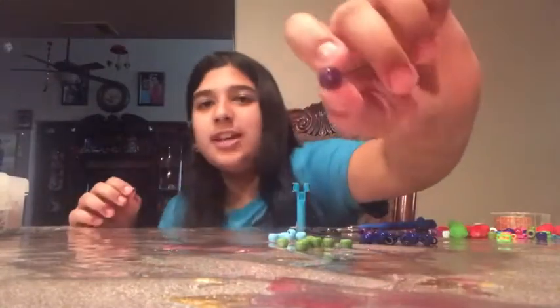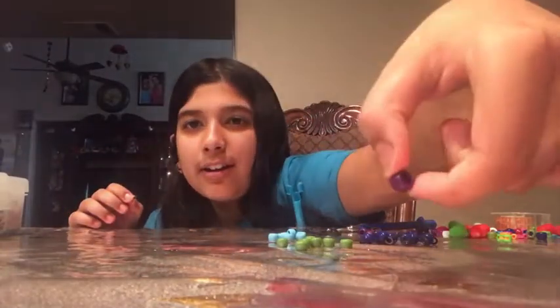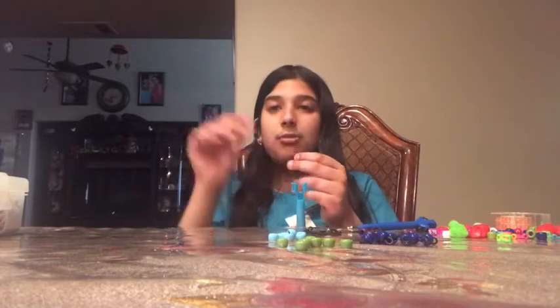You're supposed to do it with all the beads. You're going to pick out the beads that you want and the length that you want for your arm.